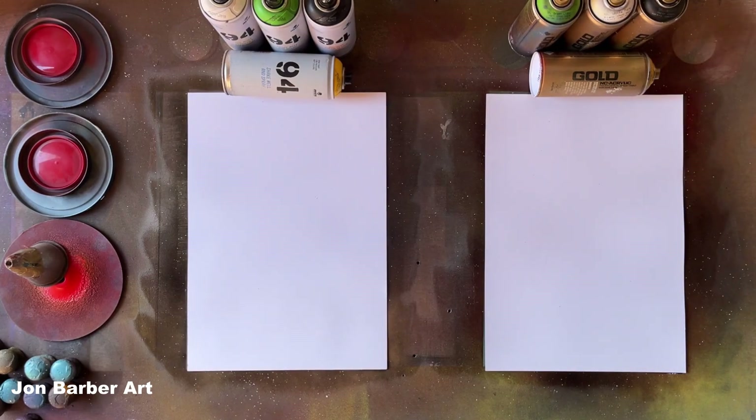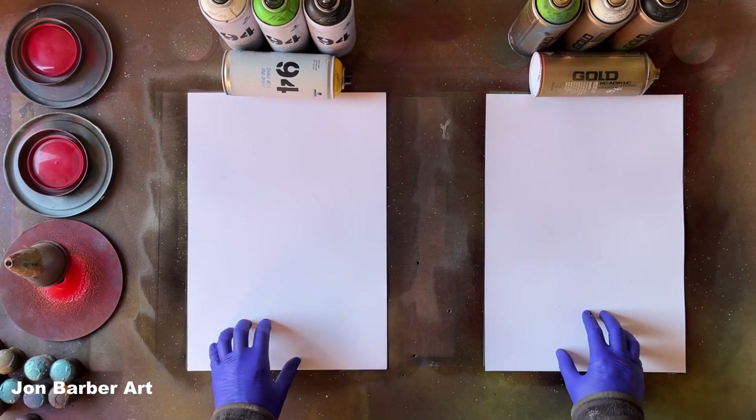The MTN 94 spray paint has a low pressure valve system and has a matte finish to it, whereas the Montana Gold is also a low pressure valve system but has a semi-gloss finish to it. I'll be painting each of the paintings on glossy paper.